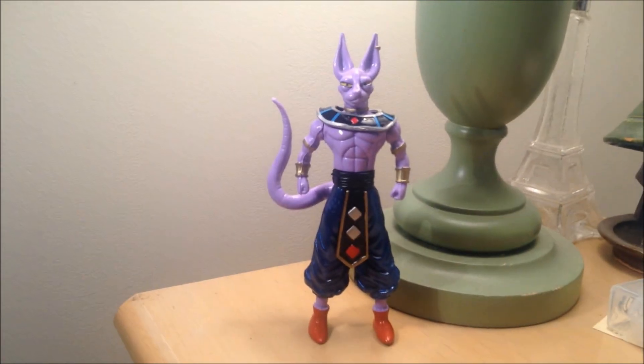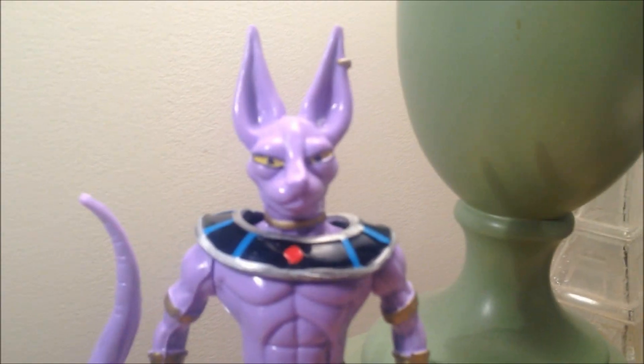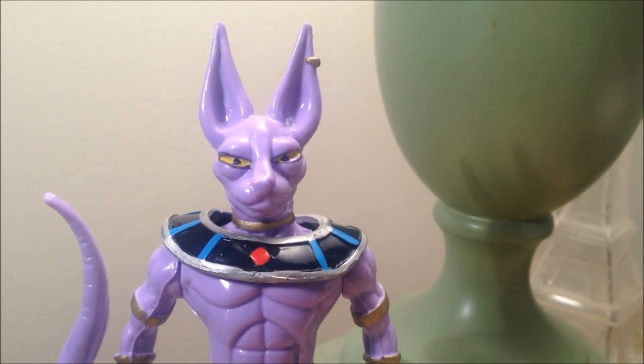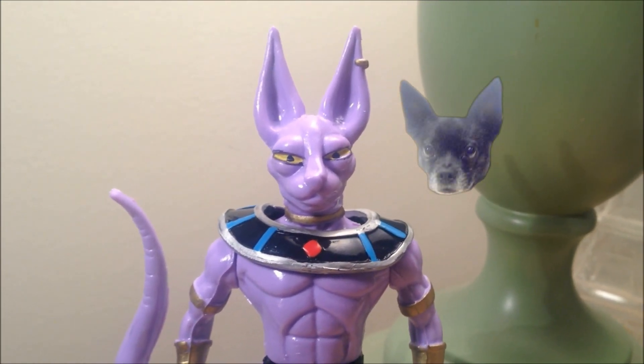This is a new review for you guys and today I got the Mexican bootleg of Beerus. It's actually pretty cool. It looks like Scooby Doo — it looks like Chico. It kind of looks like my dog, I'm just saying.